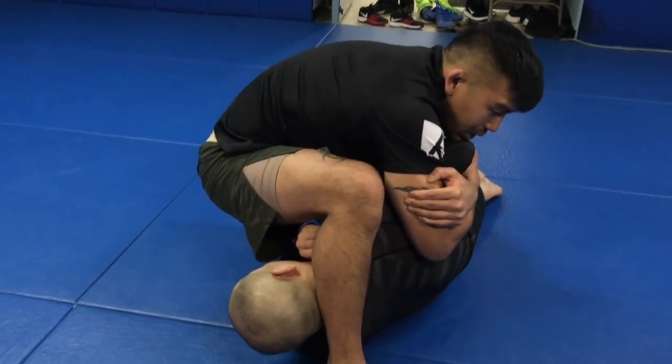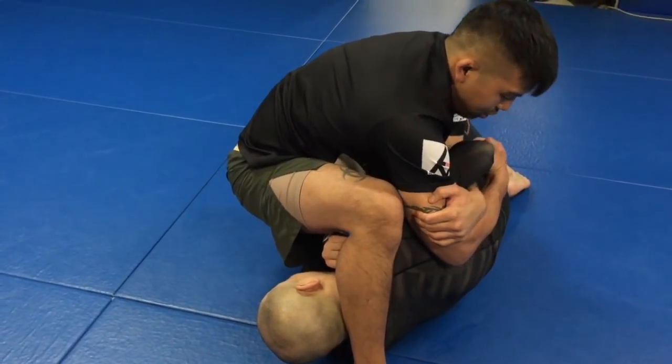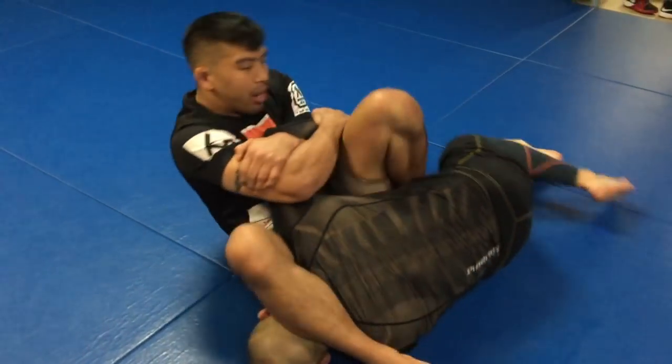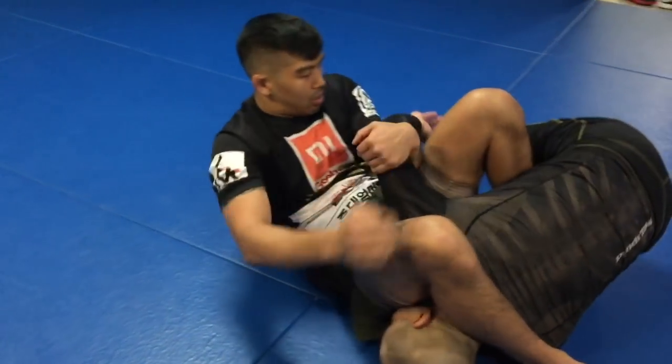I'm just hugging everything here. I'm going to step my right leg over his head and from here I just need to sit straight back. I want to make sure that his arm stays at 90 degrees or less for the Kimura — you don't want it to go straight. When I lay back, I'm going to use my knee and kind of punch my knee through, keeping him positioned here.